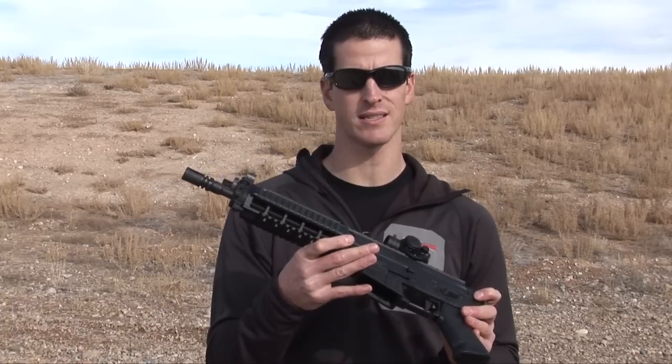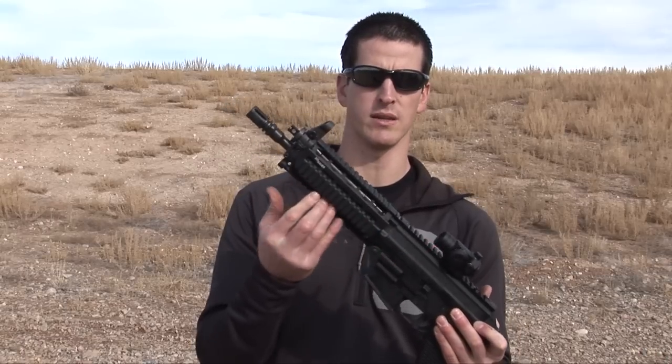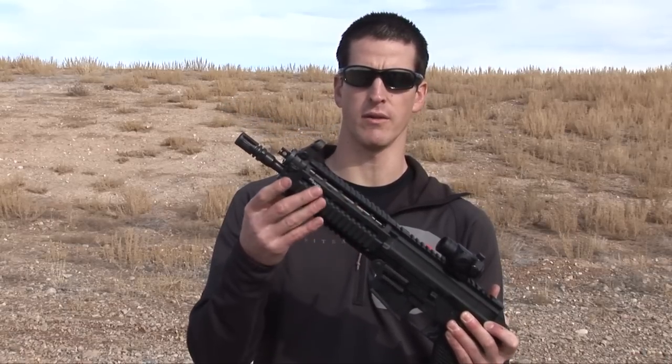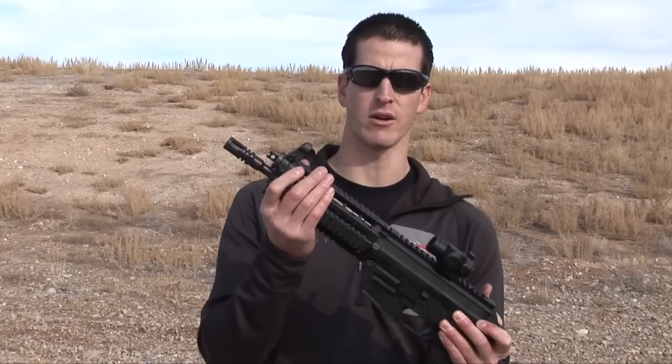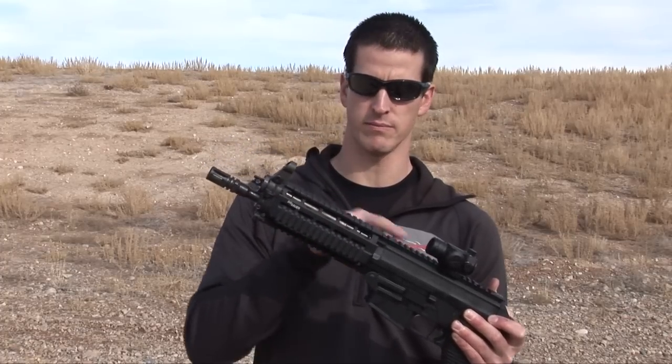There's a 5.56 classic model and this is the 5.56 SWAT model that comes with the Picatinny rail system. The classic model just comes with the forward grip or forward hand guards, and this one has the Picatinny system that extends all the way to the front.